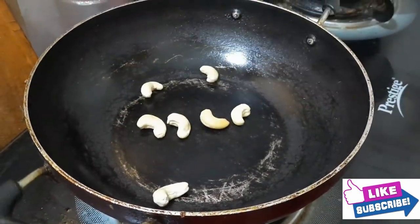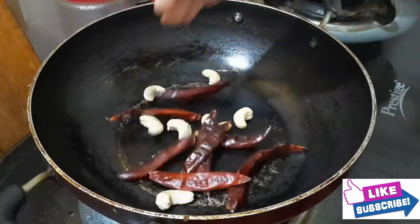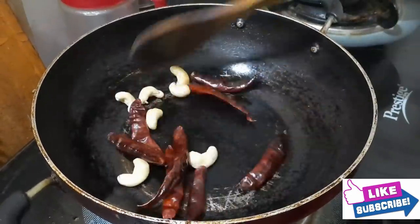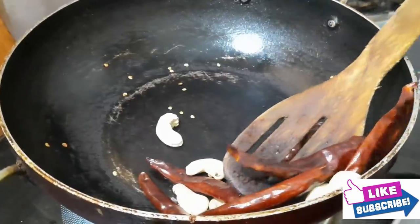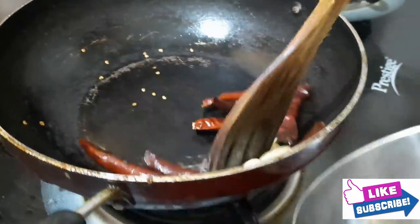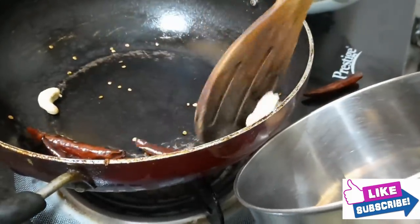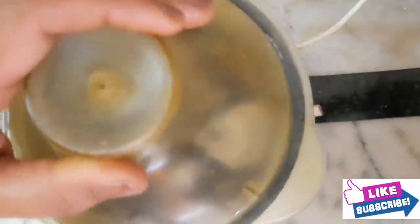First, make sure to fry it. Kaju and endomichee — fry it. I am going to fry the ingredients.